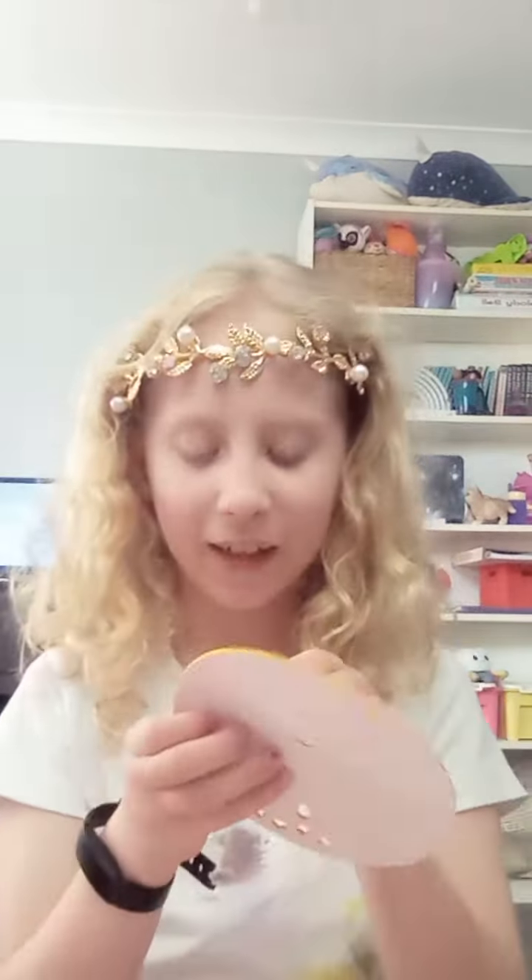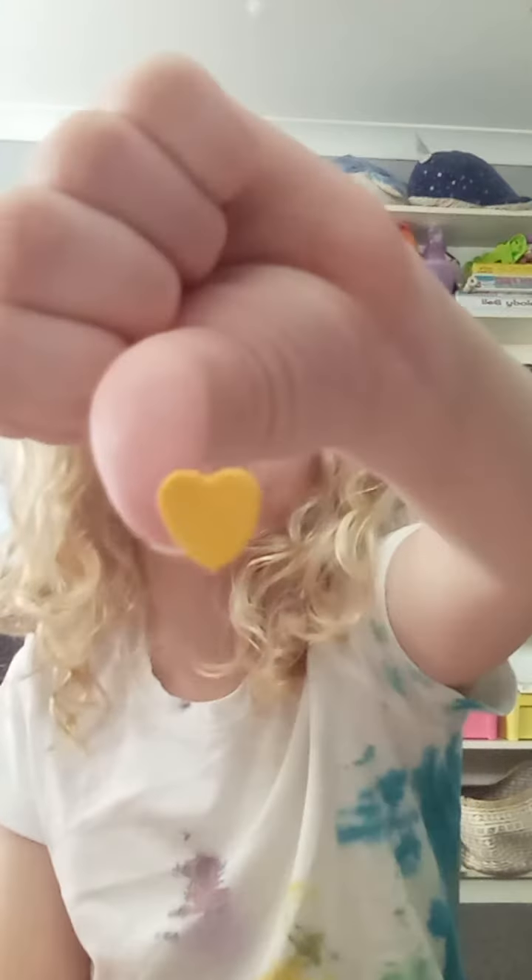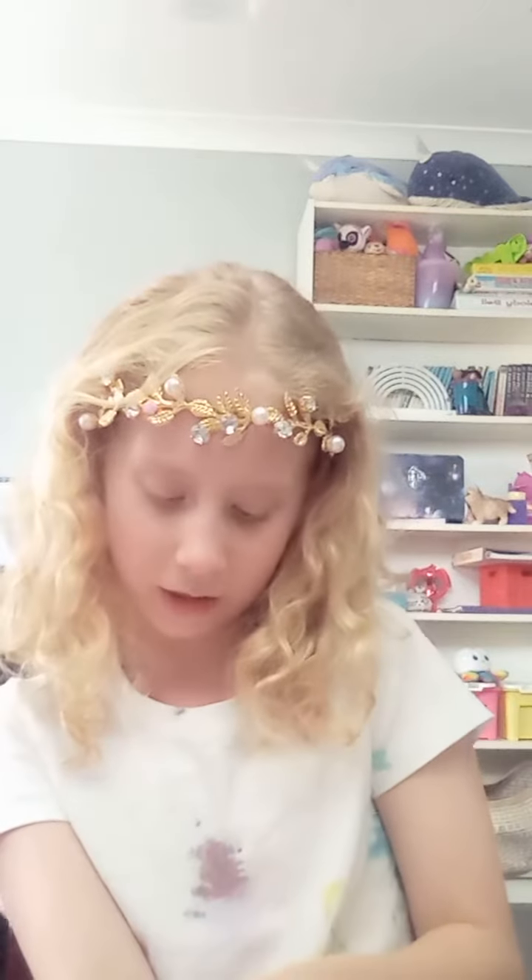First, take a part of your arm — or anywhere, really. I'm going to choose here, like where a watch sits. Macklin the Fox has a fox here, so that's my inspiration, but I'm going to do something else. Pick out a sticker — I'm going to do a heart — then put it on the area you want and draw around it with your concealer stick.